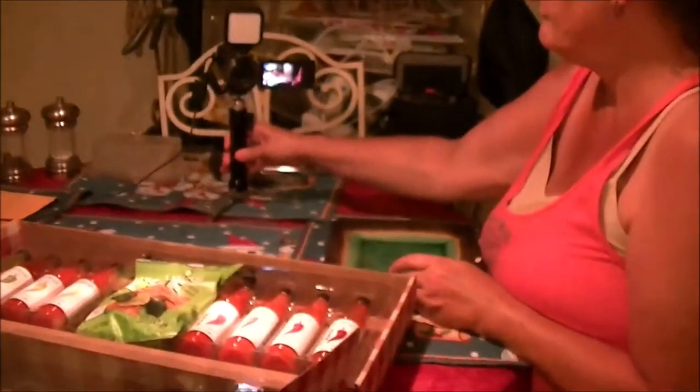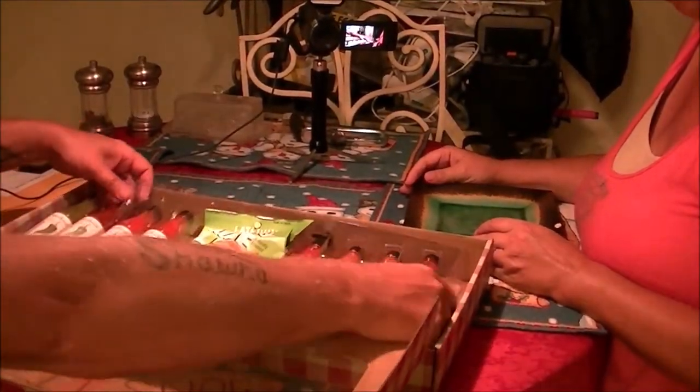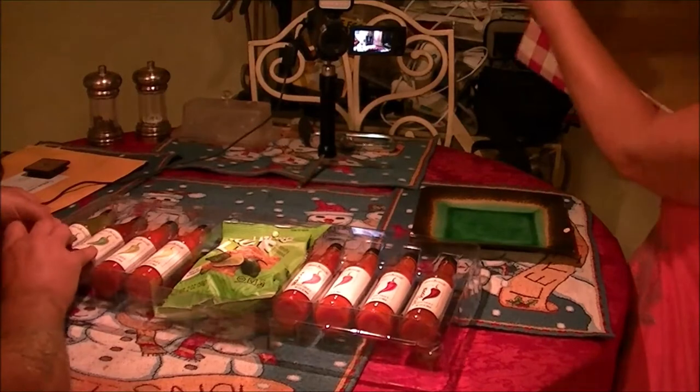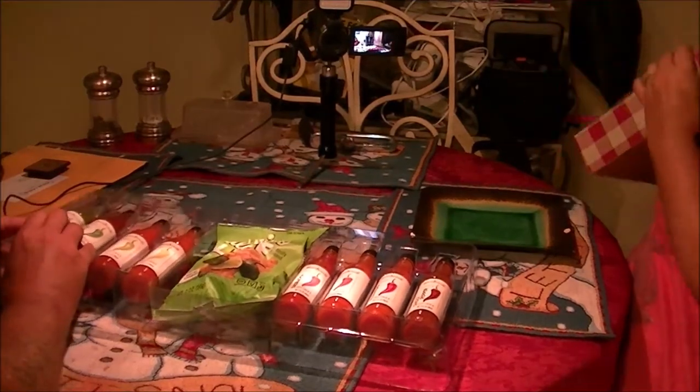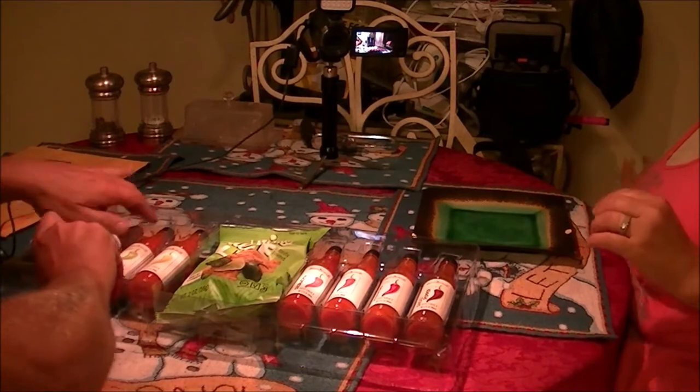Okay guys, so here we are. We're going to open this up and you want to take them all out — is that what you want to do? Set them up? Now she's going to eat the chips, but remember I used the little sausages. This is what I did.